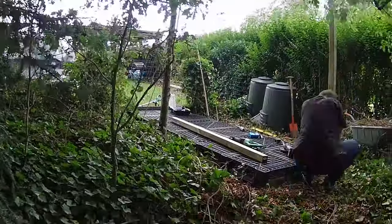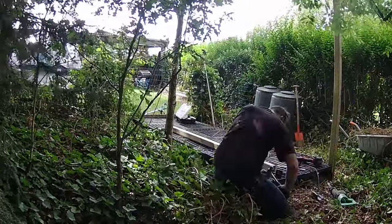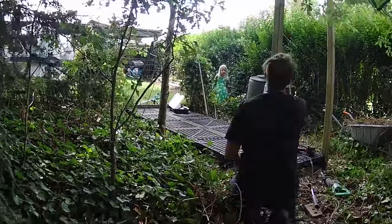Up next, we're placing the upright beams and connecting those pallets together. It's all about creating a strong and secure structure for our coop.